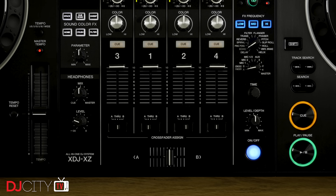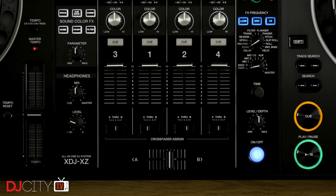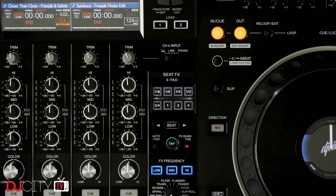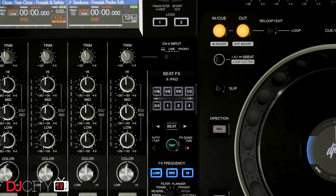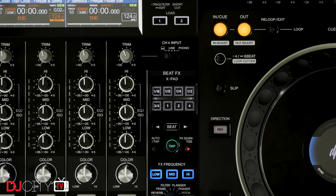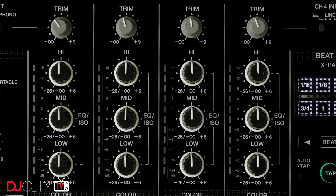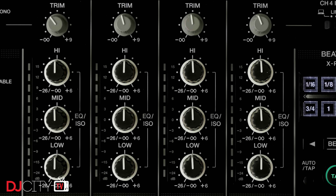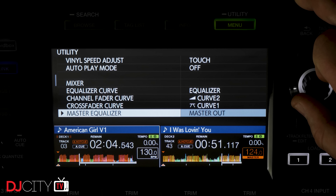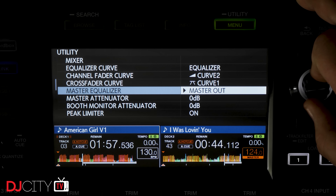The whole mixer section in use feels very similar to a DJM-900 Nexus 2, and again, that's a very good thing. So much of feeling comfortable on gear relates to muscle memory — not having to look at controls to use them — and here the XZ excels. Faders, color effects, EQs, beat effects, queuing — all of these are where my hands expected them to be, and they work in much the same way. Some settings which are found externally on the Nexus 2, like split cue, crossfader curve, and EQ type, are tucked away inside the utility menu instead, but they aren't things you're likely to change often, so that's all good.